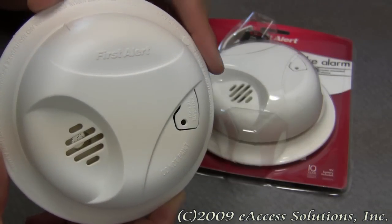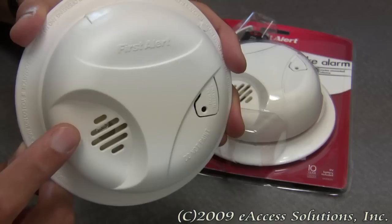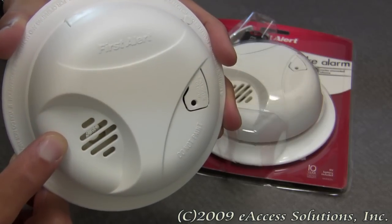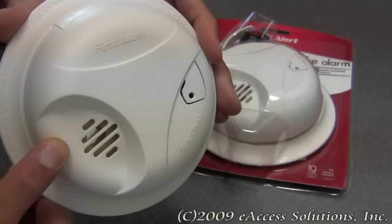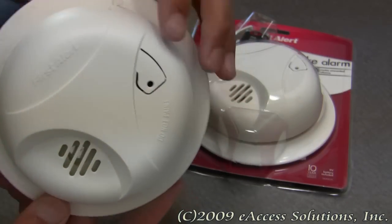This alarm has an ionization smoke sensor built right in, which is generally more sensitive at detecting small particles that tend to be produced in greater amounts by flaming fires.